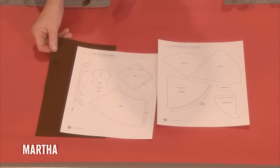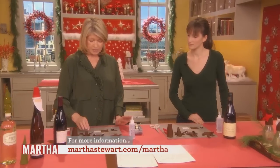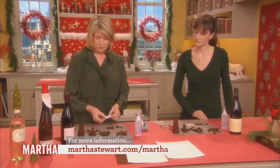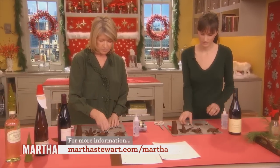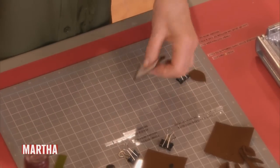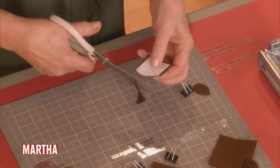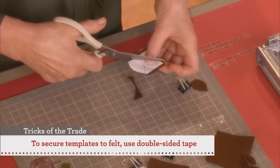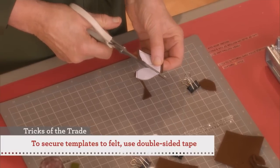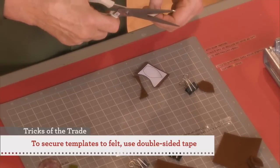You need some brown felt, which is very accessible at craft stores. Cut out all the pieces, and we have used a little bit of scotch tape — or double stick tape on the back — just to cut out the ears. It's very easy to do if you use that tape. It adheres to the felt very nicely. These simple little steps make the doing of it much, much easier.